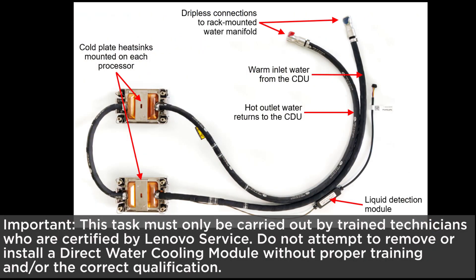Important: this task must only be carried out by trained technicians who are certified by Lenovo service. Do not attempt to remove or install a direct water cooling module without proper training and the correct qualification.